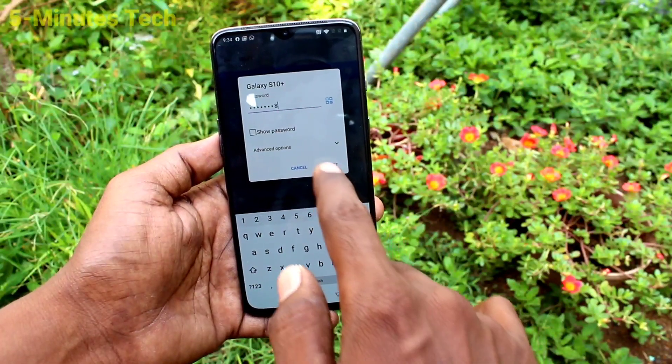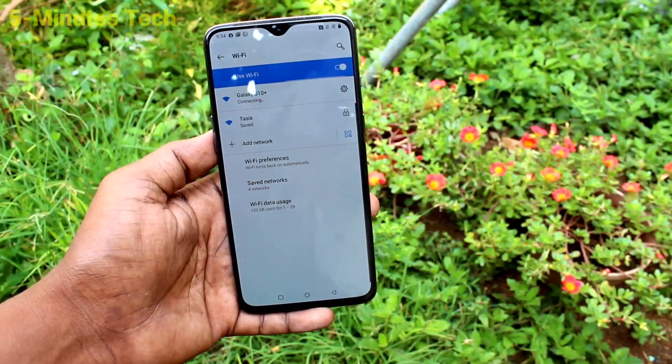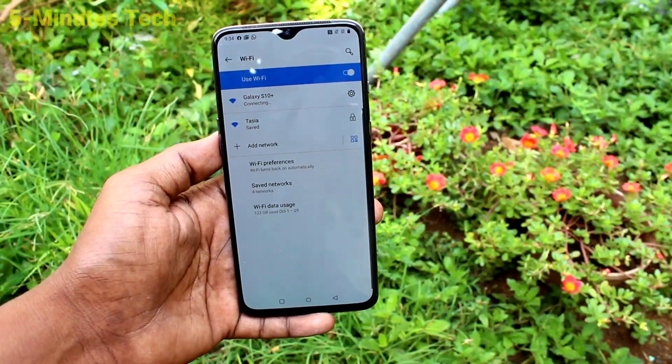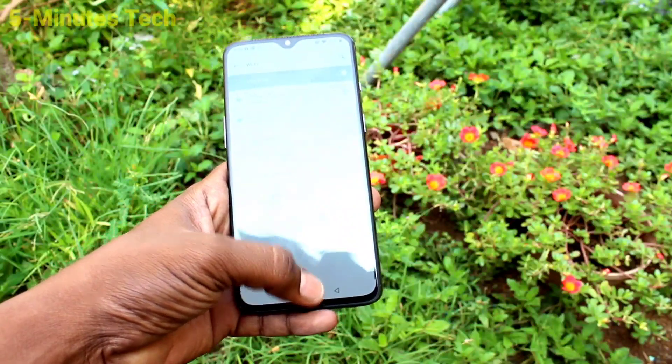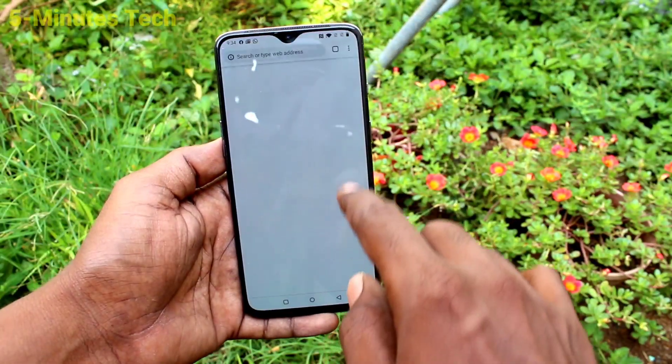Click on it and supply the password that you set, then click Connect. It will be connected. Yes, it's connected! And if you have internet on your S10 Plus, that can be shared here.